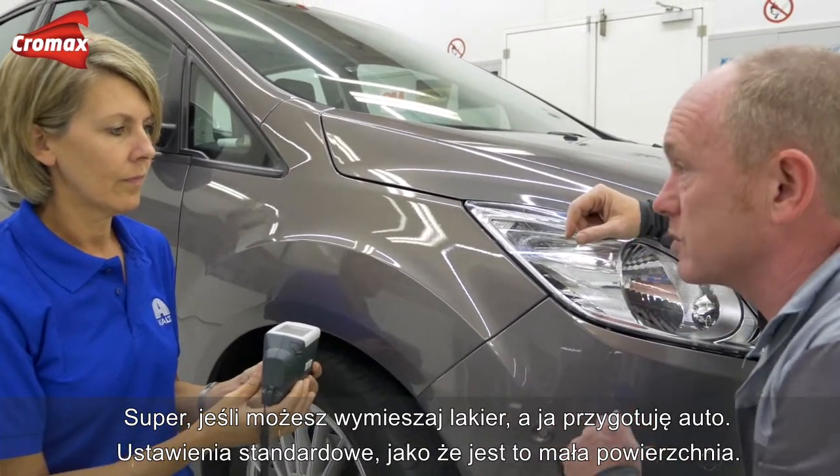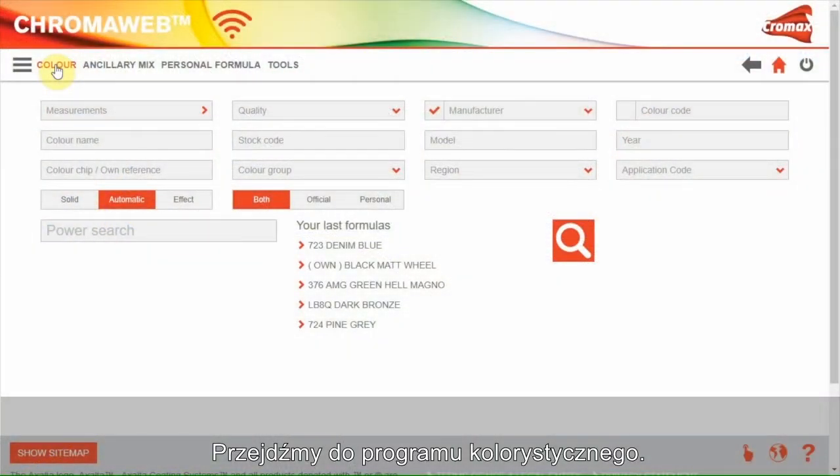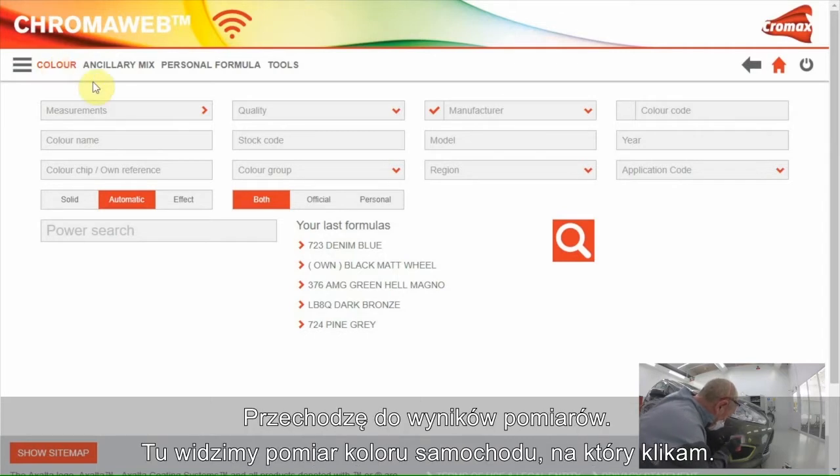Please use the standard adjustment as it's just a small area. Okay, I will do. Now let's go to the color software. The measurement can be sent to the software via Wi-Fi or by connecting the device with the PC.